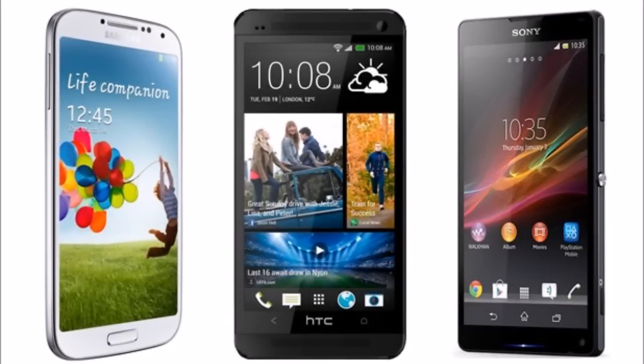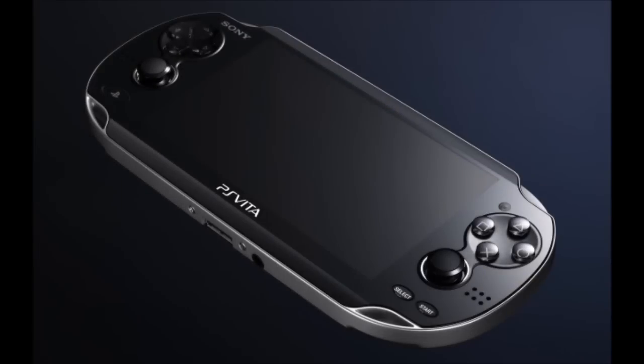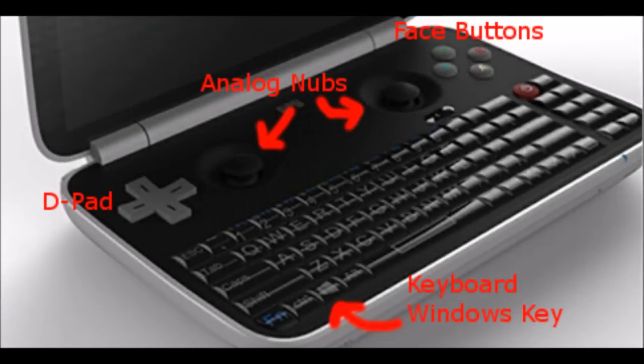The shape of it really reminds me of the shape of smartphones, like the Android phones. On the top, we've got the screen, which is supposed to be a 5.5 inch screen. It's supposed to have a 1280x720 resolution. As far as screen size is concerned, that's a little bit bigger than the screen on the PlayStation Vita. On the bottom half, we've got a D-pad and two analog sticks that look more like the analog nubs that came on the PSP, and then four face buttons that look similar to the ones on the Nintendo 3DS.